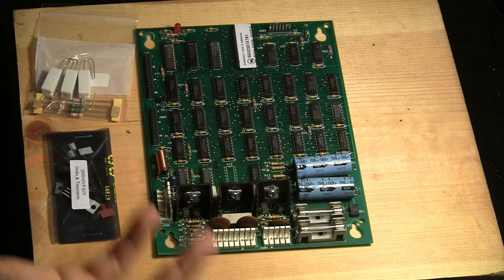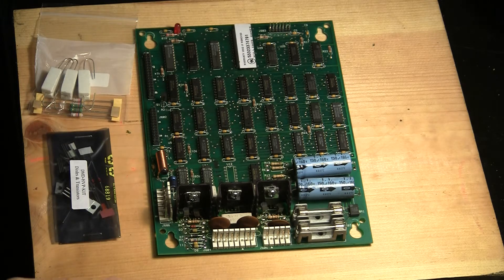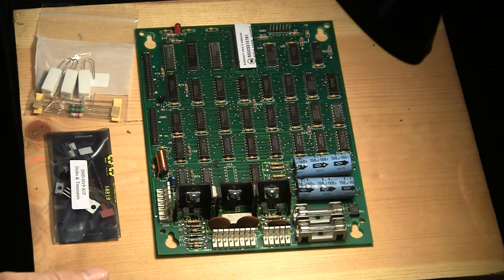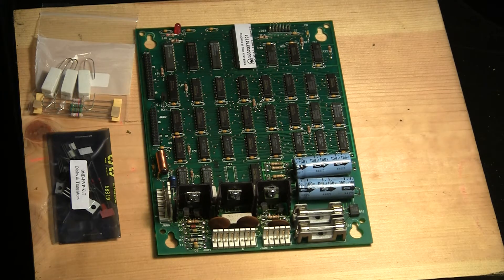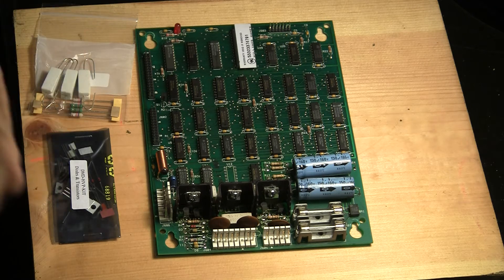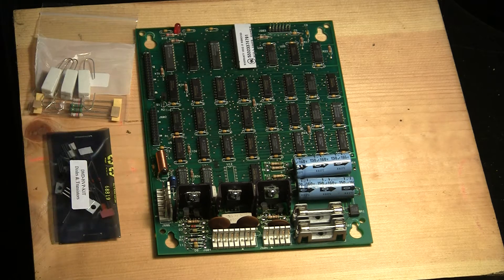I also thought I might go over some of the tools that I'm using. Obviously I've got my little trusty lamp here, which is on a little base, and I use that. I like to kind of set up wherever it's going to be comfortable. I don't really have a dedicated workshop right now, so I just set up on the coffee table in front of the TV — I like to multitask.